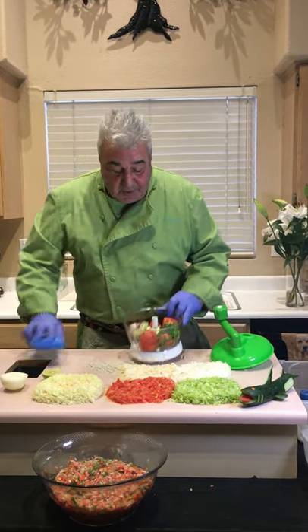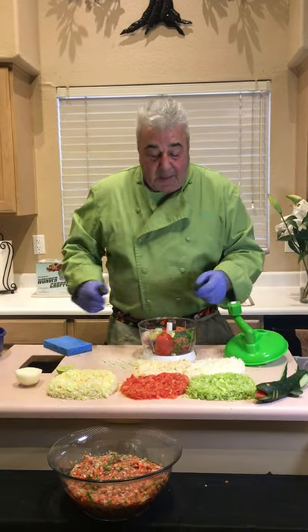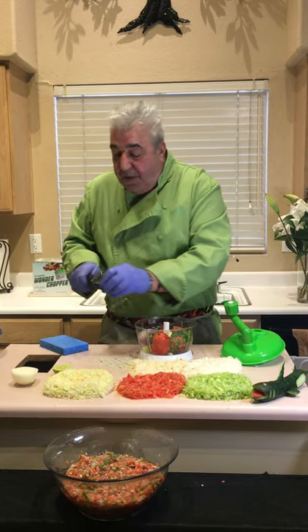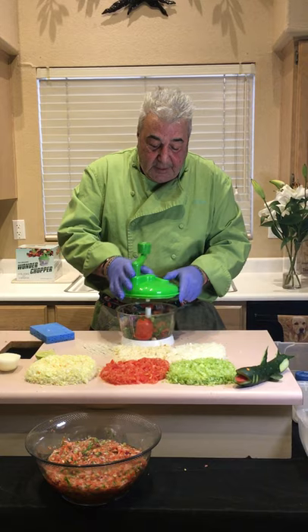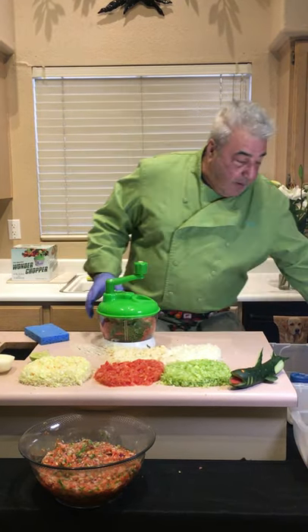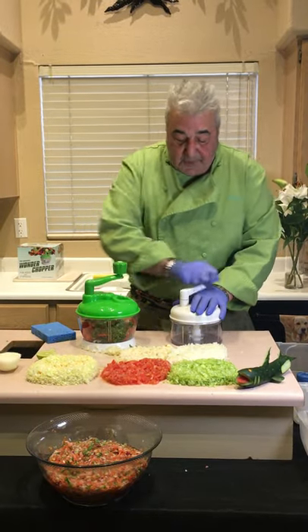You do get this recipe with the Wonder Chopper. One last thing — peppers. If you like it mild, cut the tip off or use bell pepper. Medium, cut it in half. If you like it hot, one or two chilies per tomato — use habanero or serrano. Now you put this much food in. Remember the old chopper? You hit your hand, too much food, you strip the gear.